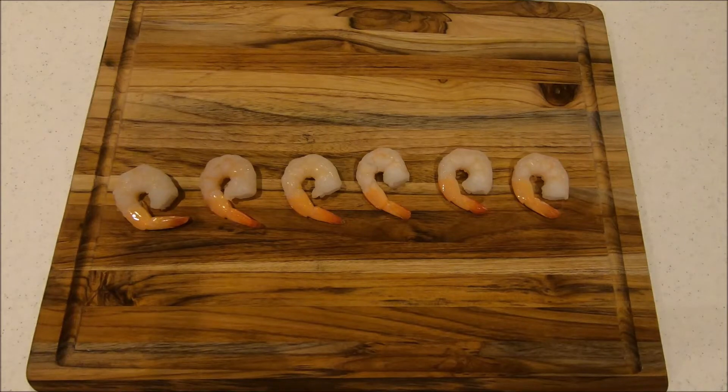Hello everyone, welcome back to another tasty Tuesday. Today we have a special one — we're doing bacon wrapped shrimp. So without further ado, let's get right into this.